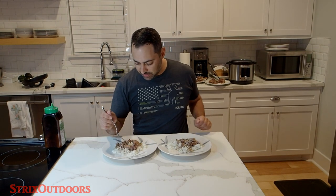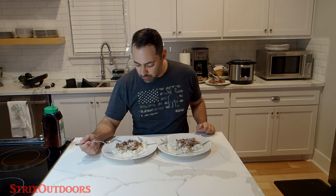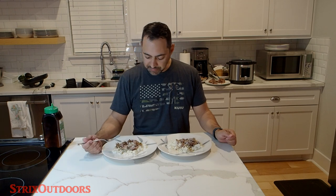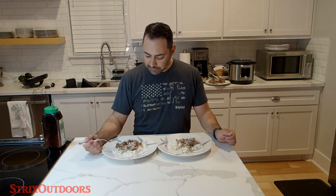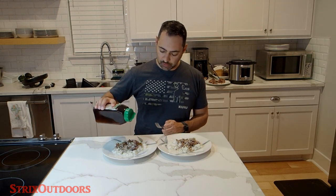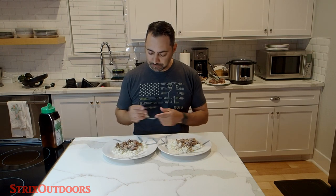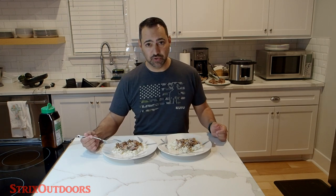Now I'm going to try the cream of poblano and see what that tastes like. Also really good. Very tender. Very mild flavor. The poblano flavor is very, very mild — I'd like for it to be a little bit stronger actually. It seems like it's more water-based than cream-based, so it's not as creamy. They're both really, really good. To be honest, I think I'd prefer the cream of mushroom, but you can't go wrong with either one.